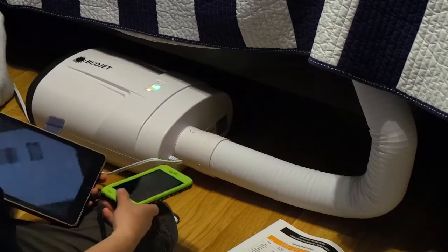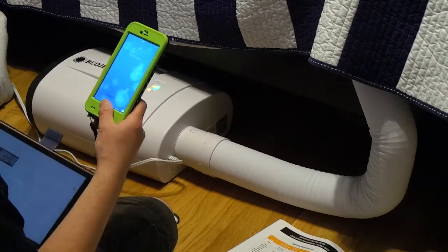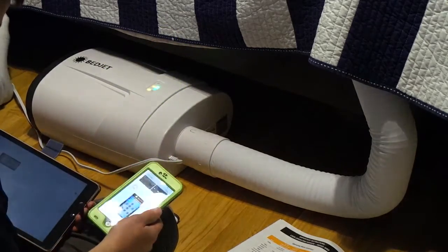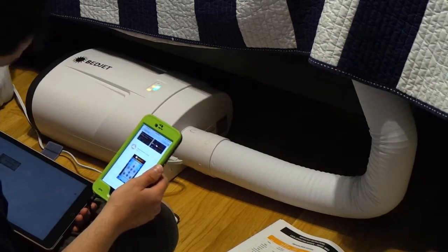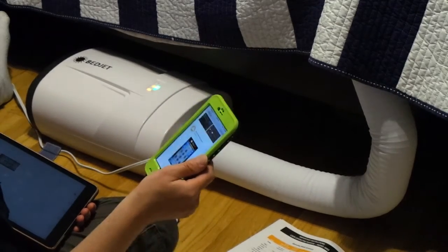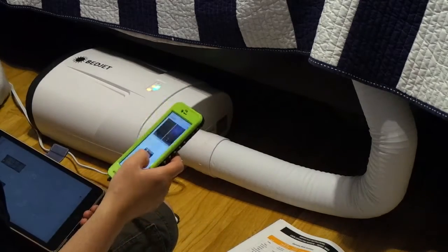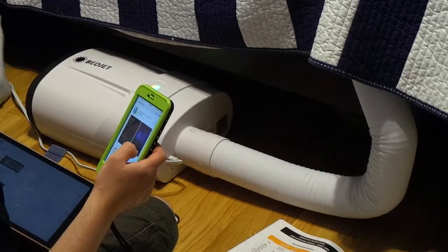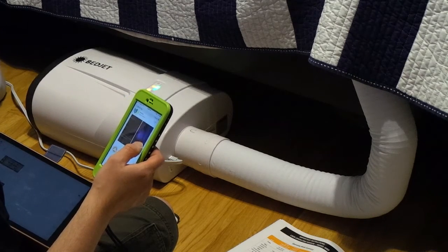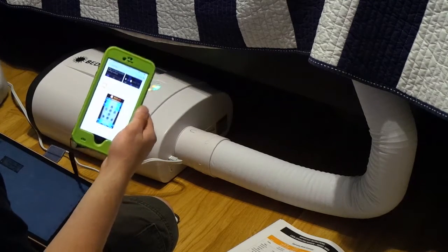I figured out why I couldn't download the app. I tried on the phone and it still didn't come up when I searched just 'BedJet' — I actually had to put in 'BedJet app', which is pretty frustrating. It did come up, along with a full sleep relaxation music app, but the second result was the BedJet.